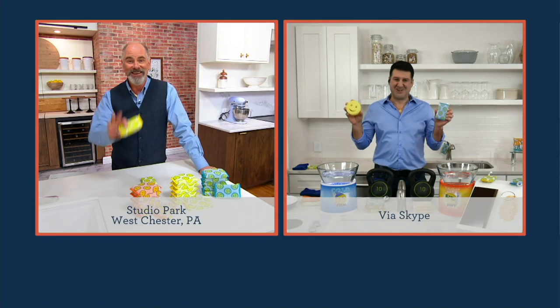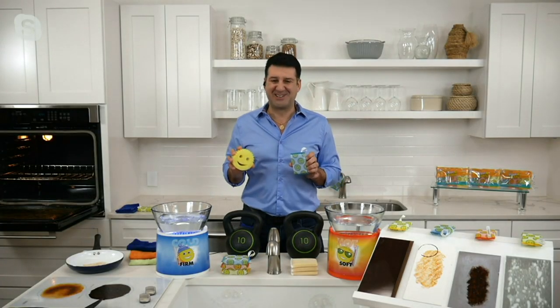With social distancing, he's broadcasting via Skype from his home. Good morning, Aaron. How are you? Good morning, Dan. It's great to be with you again. What a fantastic introduction — thank you so much.